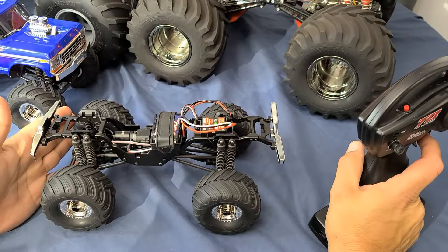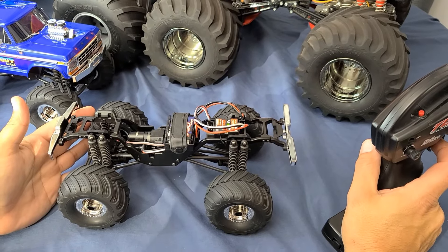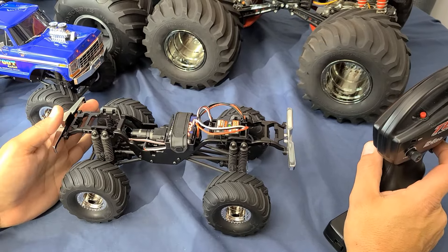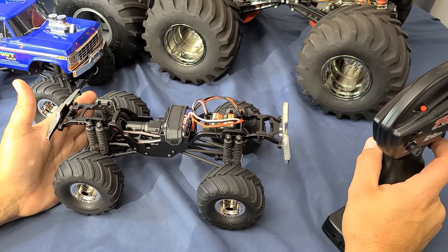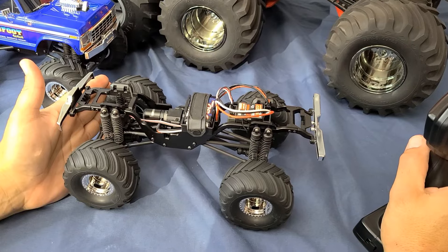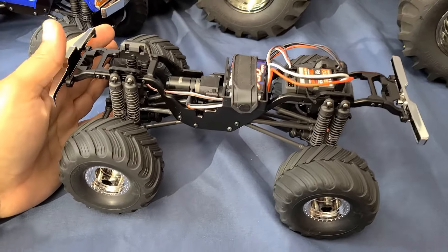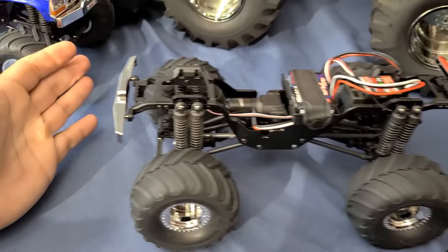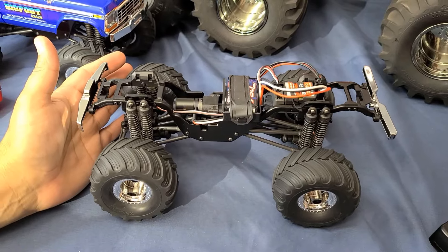So you'll notice that in sport mode you have 100% forward, 100% brake, and 100% reverse in the throttle curves. But you'll notice that it doesn't have any drag brake and also the motor cogs considerably more when trying to crawl in this mode. So you don't really want to use sport mode for crawling because it just doesn't do it very well with this throttle profile.